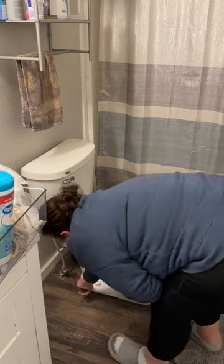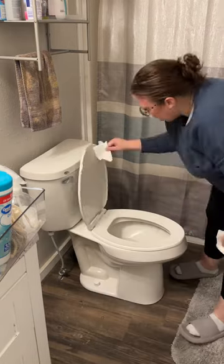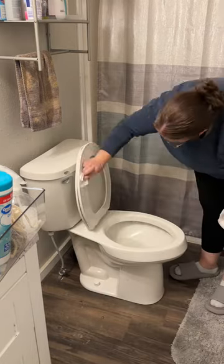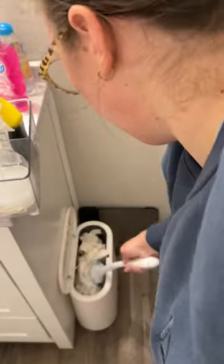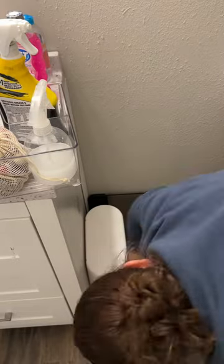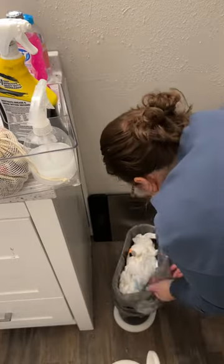Once that's done I move on to the toilet, and then I just use paper towels to wipe it all clean. I'll use my Clorox wand to clean the inside of the toilet bowl. I use a disinfectant wipe on my trash can and then I replace my trash. I've already got another bag loaded up so it's really quick and easy.